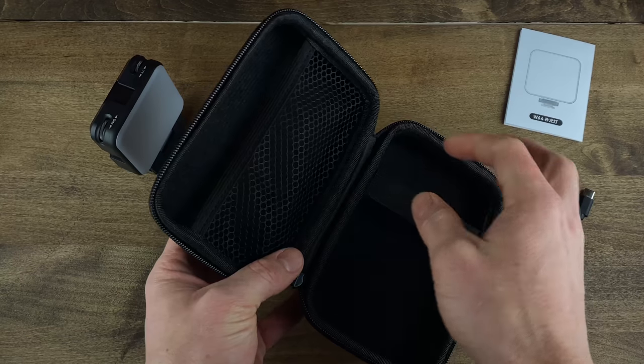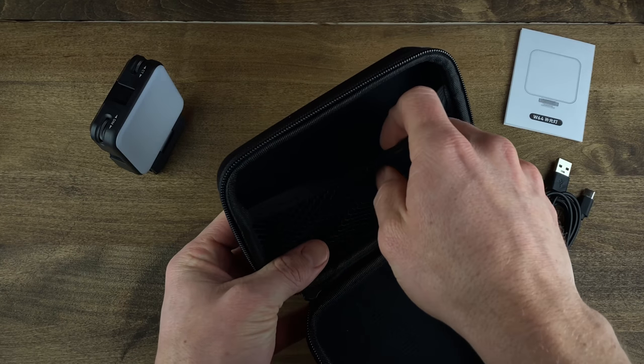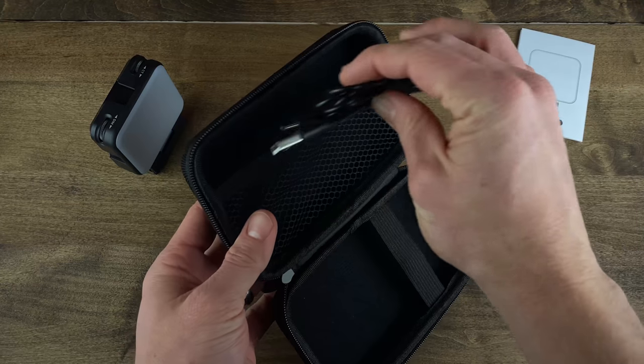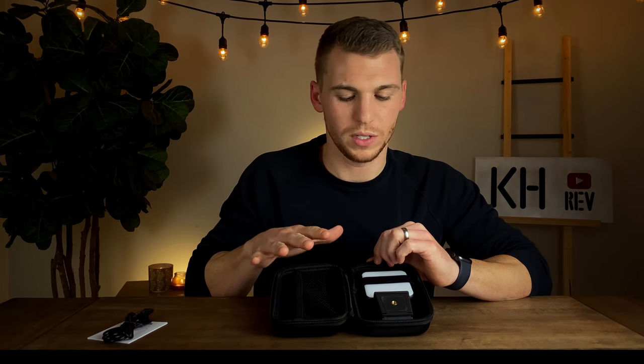Next we have the charger cable, which is pretty self-explanatory. One thing to mention is I do like this little netting because you can put a bunch of different charger cables or anything in here and use it as maybe a charger box — anything you throw in your backpack, you can always have all your charger cables in one spot.